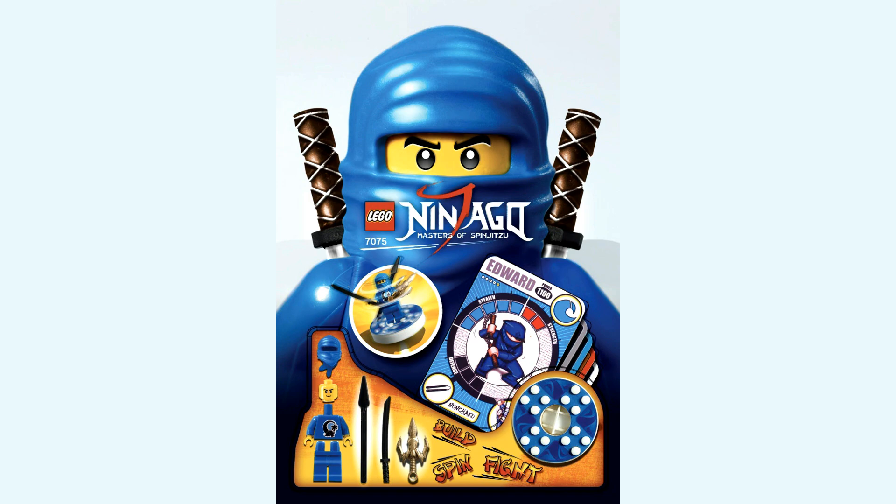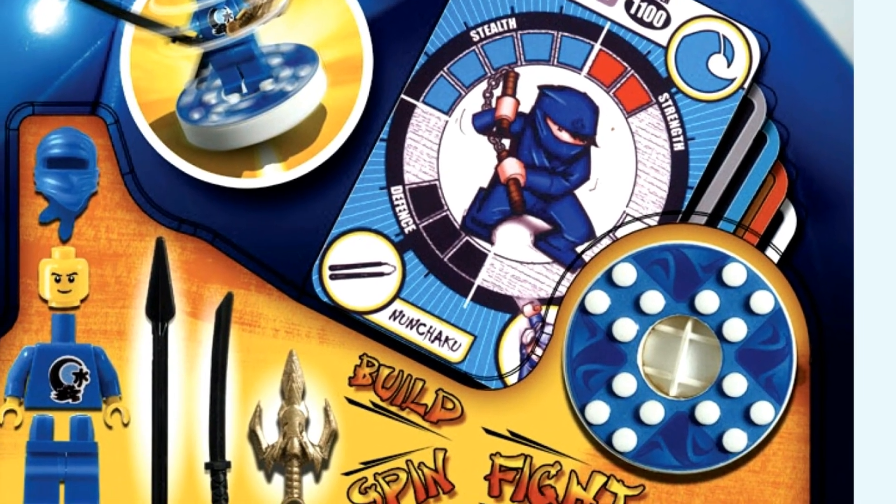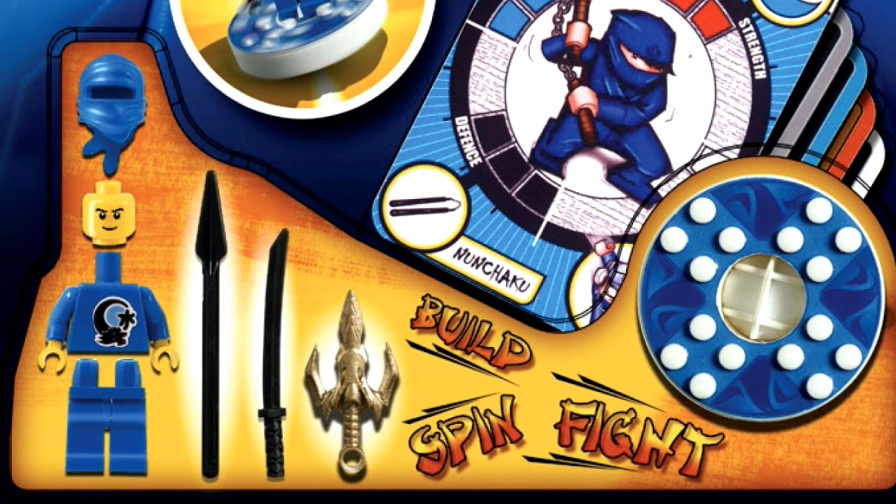Something else that really interests me about this design is on the character card of Edward. He doesn't appear to be the master of lightning like Jay is, but rather the master of water, because of the wave logo on the top right-hand corner, which is very interesting — especially when you look at the weapon selection he comes with in this spinner: a spear, a katana, as well as kind of a trident dagger sort of piece.